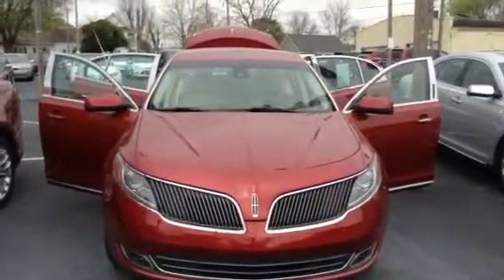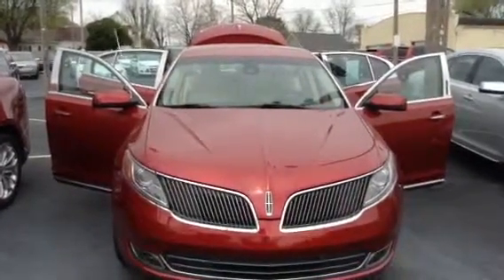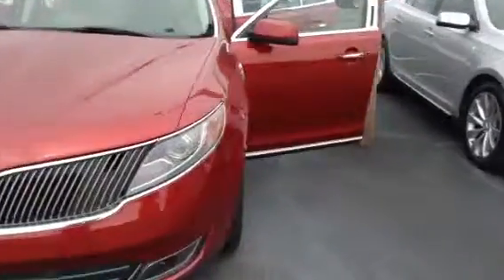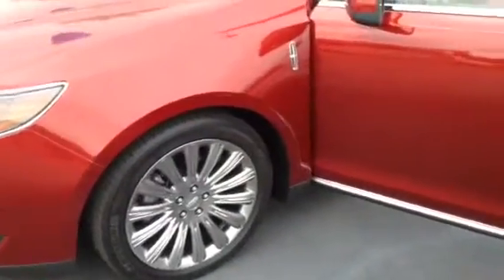Beautiful vehicle — ruby red on the exterior with a stone interior, absolutely beautiful inside. Like new, with your front bumper sensors, fog lights, and upgraded alloy wheels to enhance the appearance on the outside. It's going to have the keyless remote with remote start, as well as the touchpad keyless entry on the driver's door.